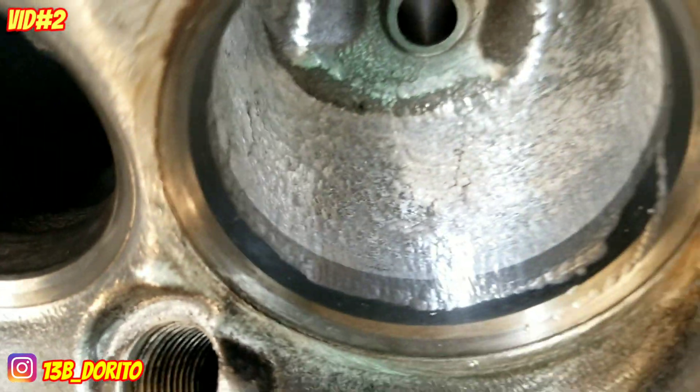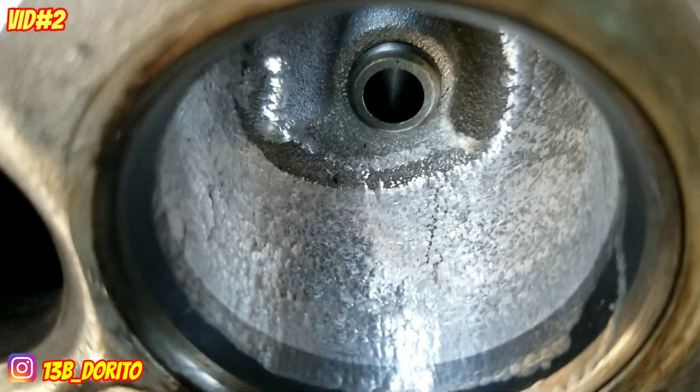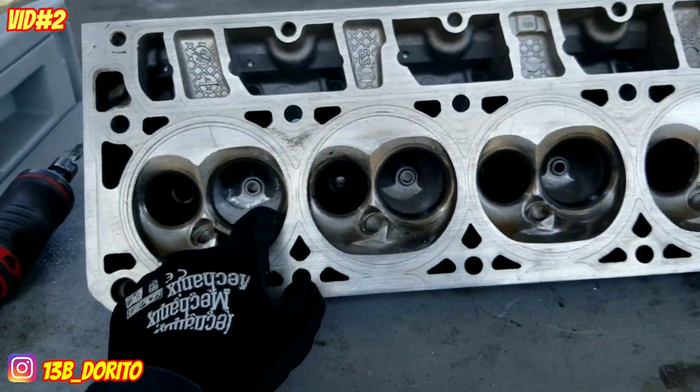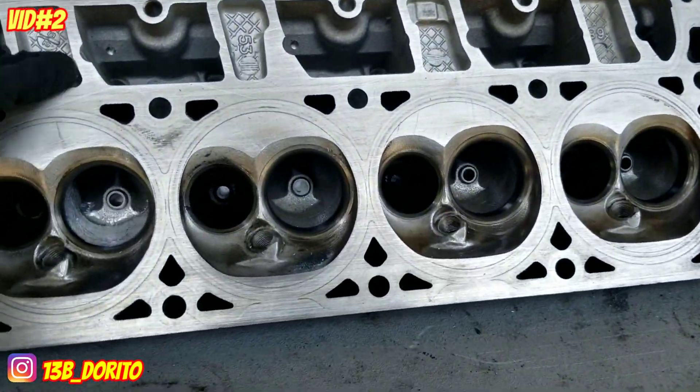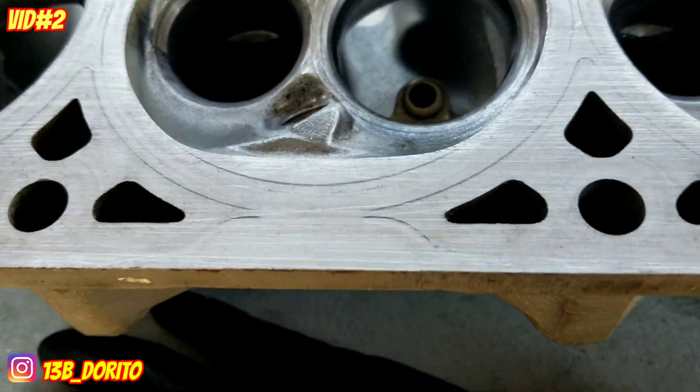It looks messy because that's the first cut, but it's still gonna get smooth — it's way better. So the first step is the ball cut. I'm gonna go ahead and do that on all the other intake ones on the other head — that's about it, stay tuned.